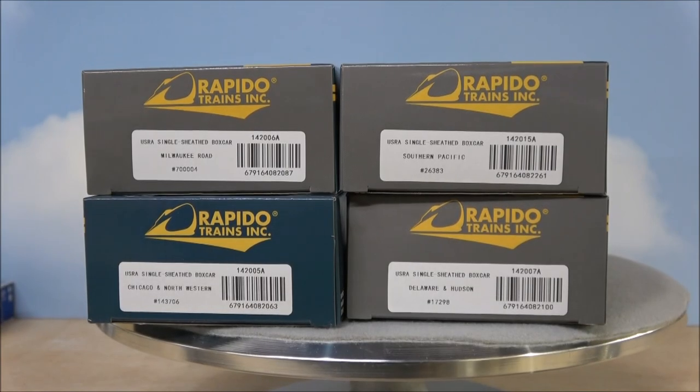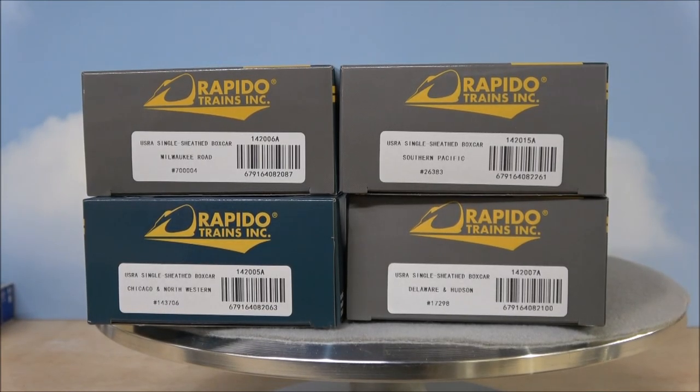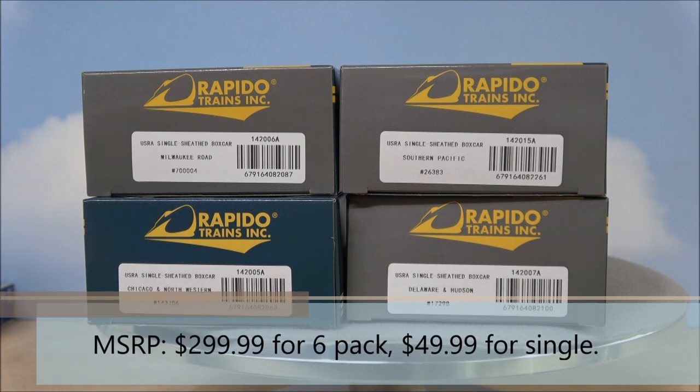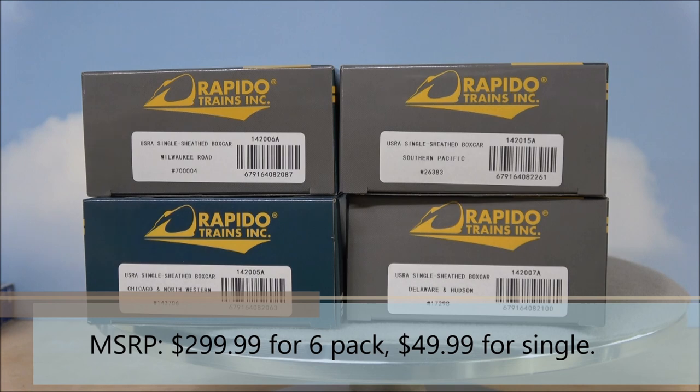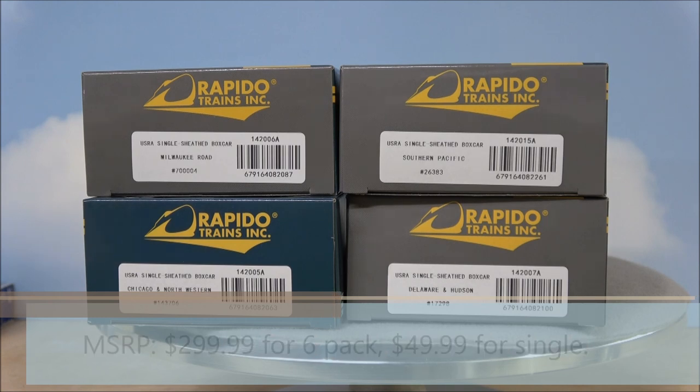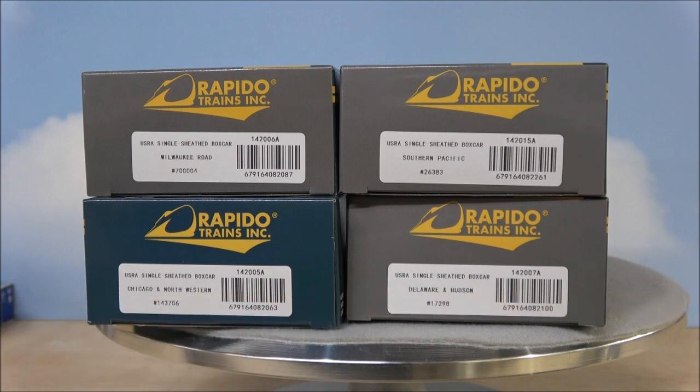Hey everybody, welcome back. Today we're taking a look at the Rapido USRA single sheath boxcars in several different schemes: Milwaukee Road, SP, Chicago Northwestern, and Delaware and Hudson. These are going to look and operate great behind my older stuff like the Big Blow turbine and Cold turbine when I get the layout up and running. Let's take a look at what you get in the box on these USRA single sheath boxcars from Rapido in HO scale.